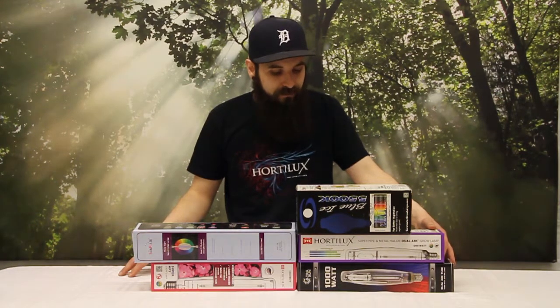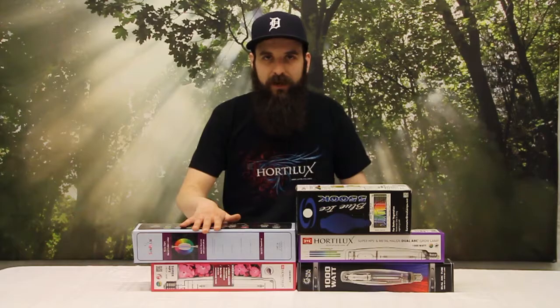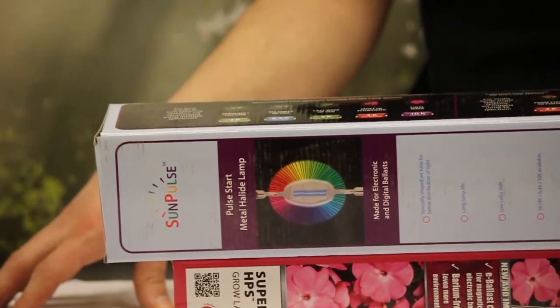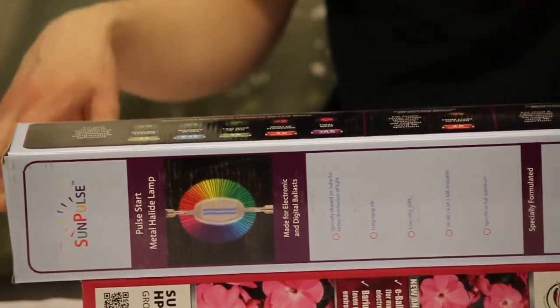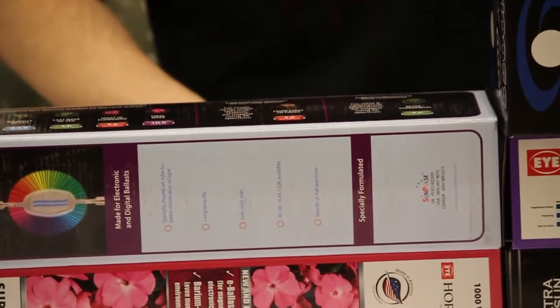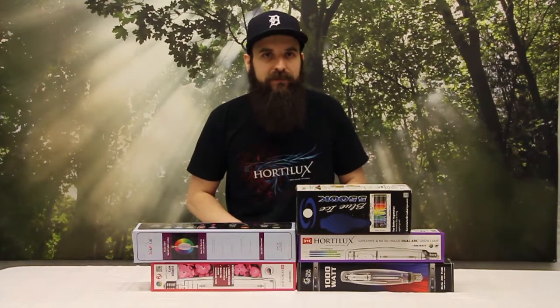So a really cool bulb — check them out. Last but not least we're going to talk about the 10,000K bulb. These are more unique to the industry; only a couple brands make them and they're ideally for finishing. The 10,000K is going to give you ideally more oil, more resin, more flavor, more aroma.